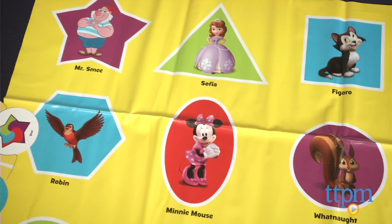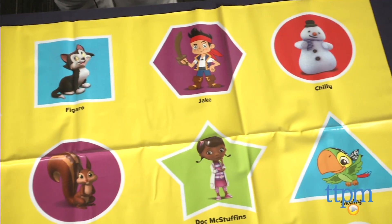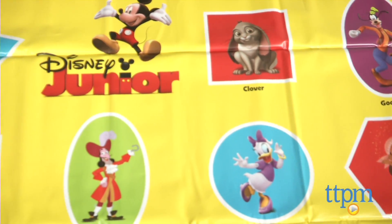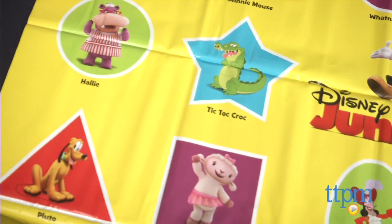The mat has a Disney Junior theme and features favorite characters from the Mickey Mouse Clubhouse, Jake and the Neverland Pirates, Doc McStuffins, and Sophia the First. Recommended for kids ages three and up, you'll need two to four players to play, and three-year-olds may need a bit more direction than older children playing the game.